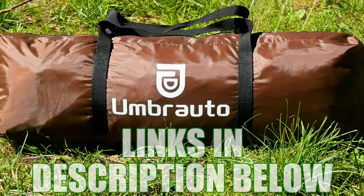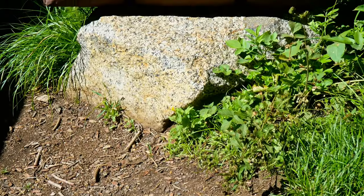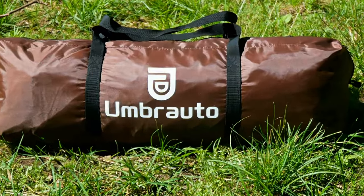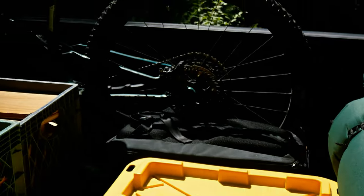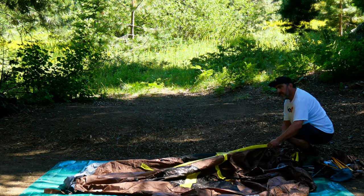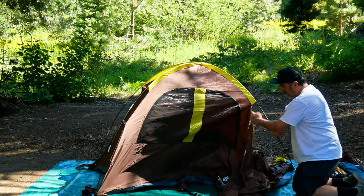First thing you're going to notice about the Umber Auto Truck Bed Tent is how compact and easy to transport it is. It comes in a handy little carrying bag and it makes it a breeze to load it into the truck along with all your gear and mountain bikes. Setting up this tent is a piece of cake. It's been designed to fit most truck beds and the installation process takes just a few minutes.